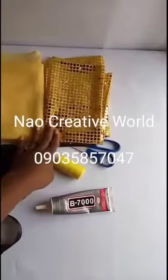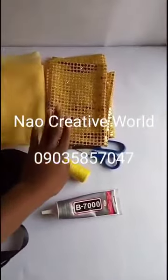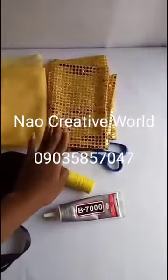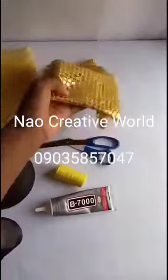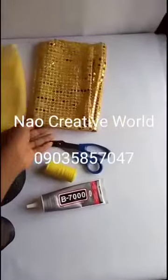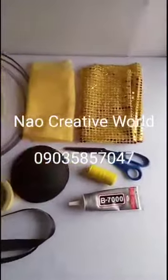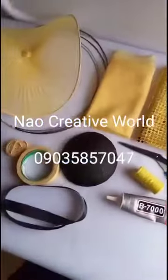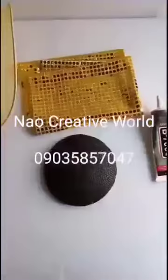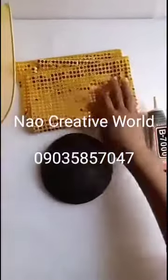We also need a sequin fabric — you can use lace or laser stretch fabric as well. This is what we are going to use, but you can use any other beautiful material or even a different fabric to achieve this look. First, we are going to use our sequin fabric to cover the already-made fascinator base using gum.